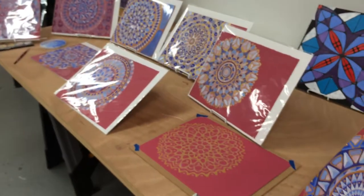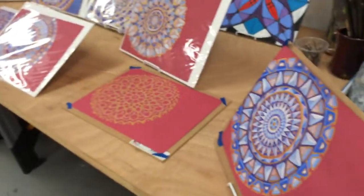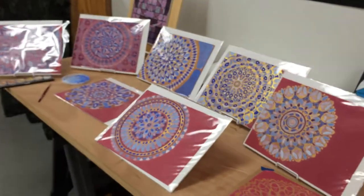So there you go — the illumination pieces. They are all available for purchase, and I was contemplating in the new year perhaps exhibiting them somewhere, so we'll see what happens. Enjoy your day.